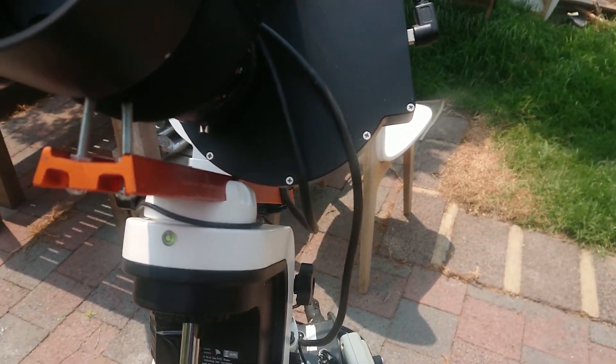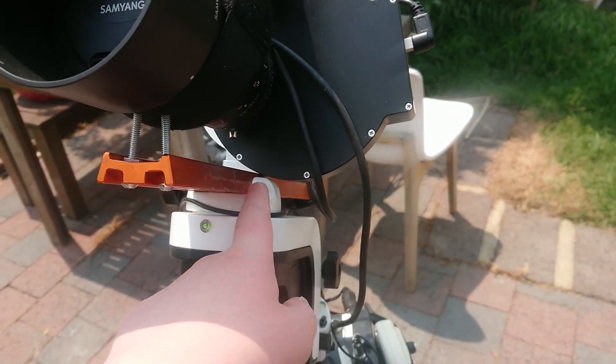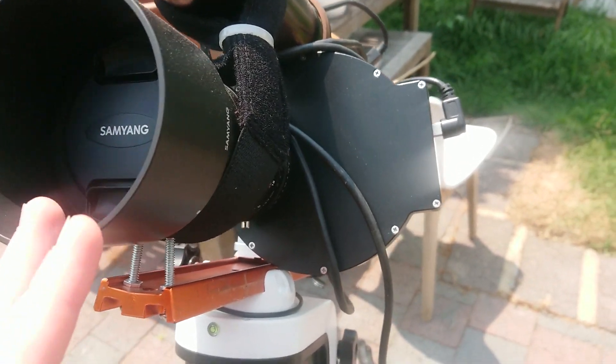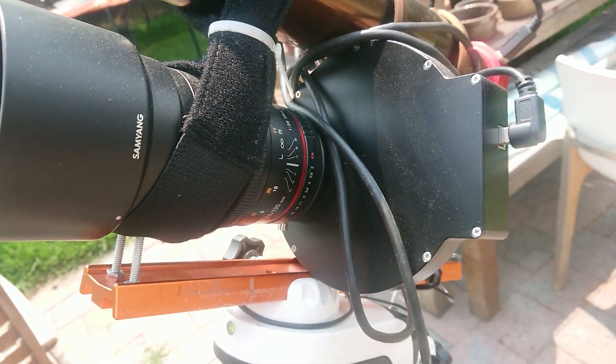It's very light and sits on a Vixen dovetail with a Samyang — known in America as Rokinon — 135mm F2. So it's very nice wide field.